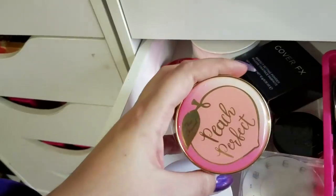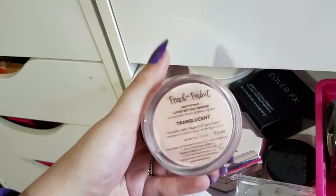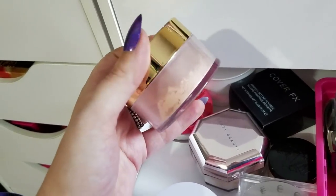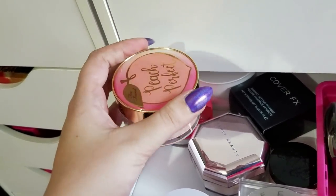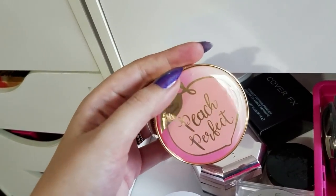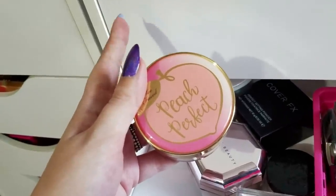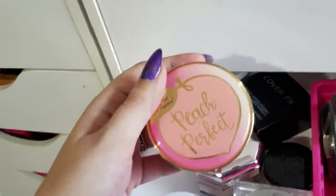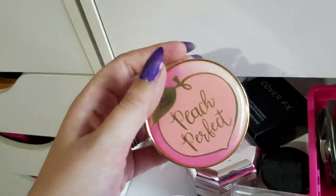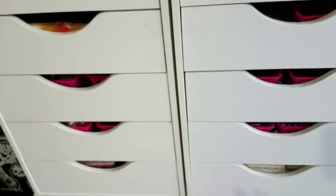I also want to pull out this one — I finally caved and bought it. It says translucent, but the first time I used it I thought it gave me a peachy cast which is not what I'm going for. It might be different when I'm darker in summer, but I'm going to pull it and see what's going on — whether it does actually give me a cast or if it was just whatever I was doing that day.